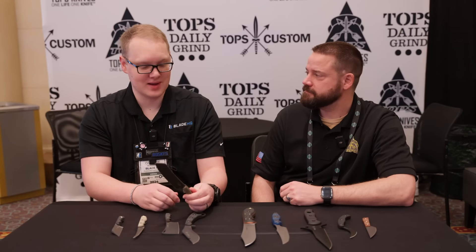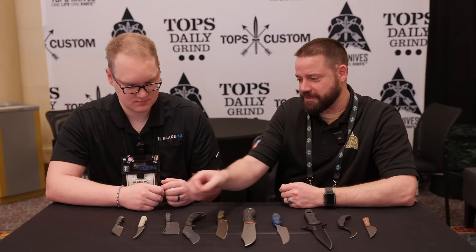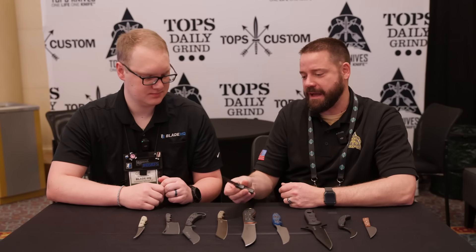So those are the minis — full-size knives shrunk down about 60%. If you like what you see here but don't mind something huge, get the full-size one for sure. Next up, we'll keep going with the small ones. This one is called the Ivy.